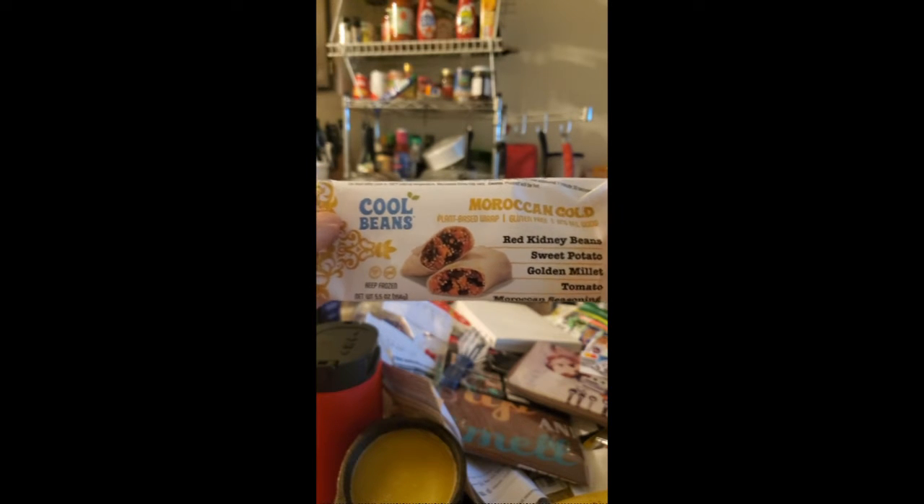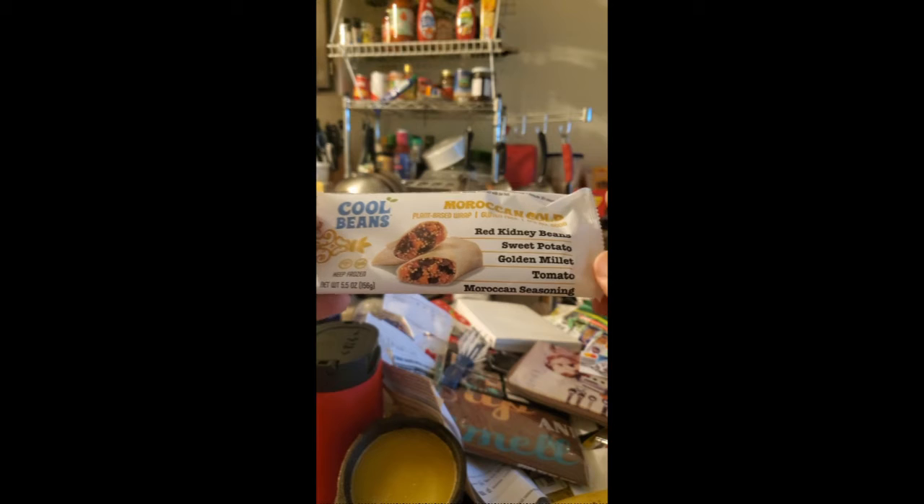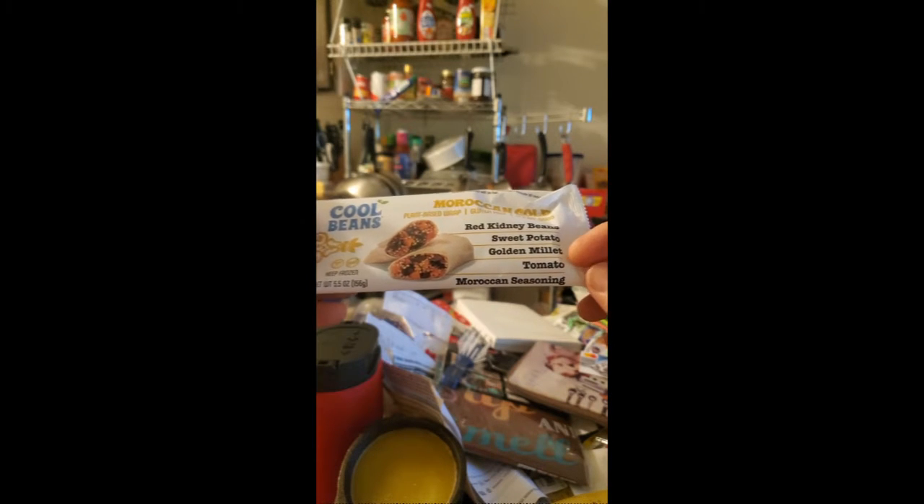This review is of Cool Beans Moroccan Gold plant-based wrap. It's gluten-free and non-GMO, although it is made in a facility that uses gluten. It's primarily made of red bean kidneys, sweet potatoes, golden millet, tomato, and Moroccan seasoning.